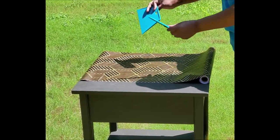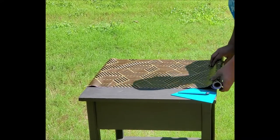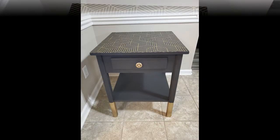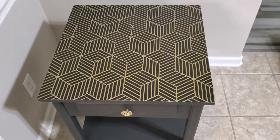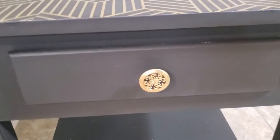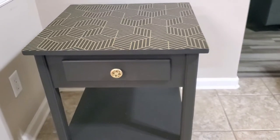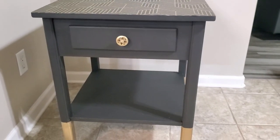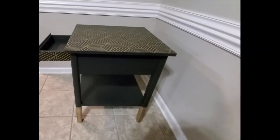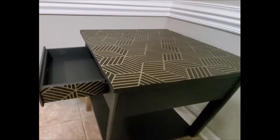So once everything was dry, I took the removable wallpaper and my cutting tool and I put it on the top. I matched up the design and used my smoothing tool to smooth it all out. Once it's all done and dry, you have your removable wallpaper in place and a beautiful new end table to go anywhere in your home. I really like how it turned out and how the gold pops on the black — it's so pretty. I don't have anywhere to put this in my home, but that's okay. I'll find somewhere to put it or someone to gift it to. And for a cute little pop of color on the inside, I put the same wallpaper on the side of the drawer, just so when you open it, you see something that's nice and pretty.